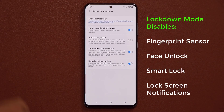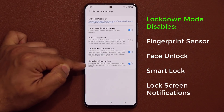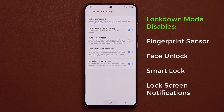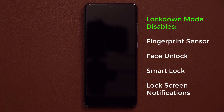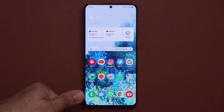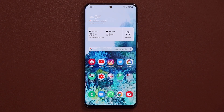By using the lockdown button, you can turn off smart lock, biometrics, and notifications on your screen. Here's a quick scenario: let's say you have your phone and you went to sleep. As you're sleeping, somebody can use your fingers to unlock the phone — just grab your finger, put it on the sensor, and it unlocks. With lockdown mode, that option gets disabled.